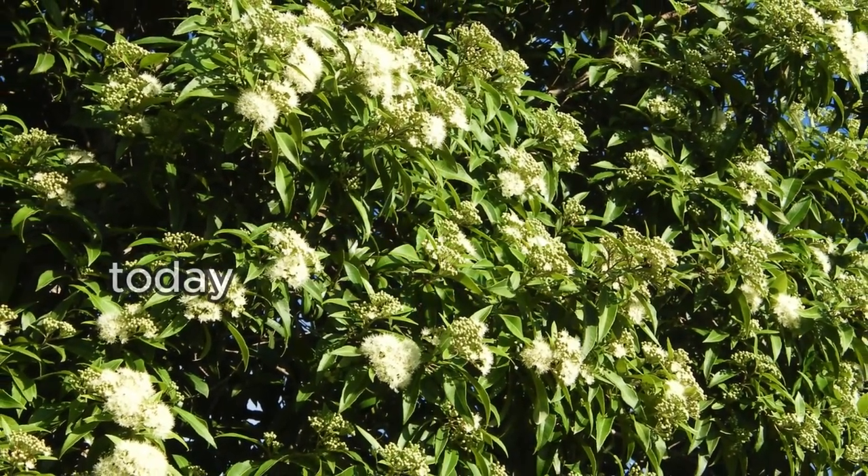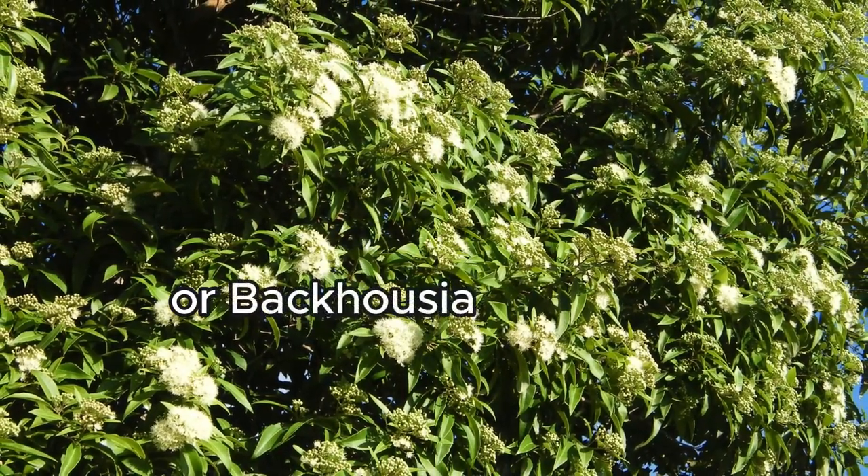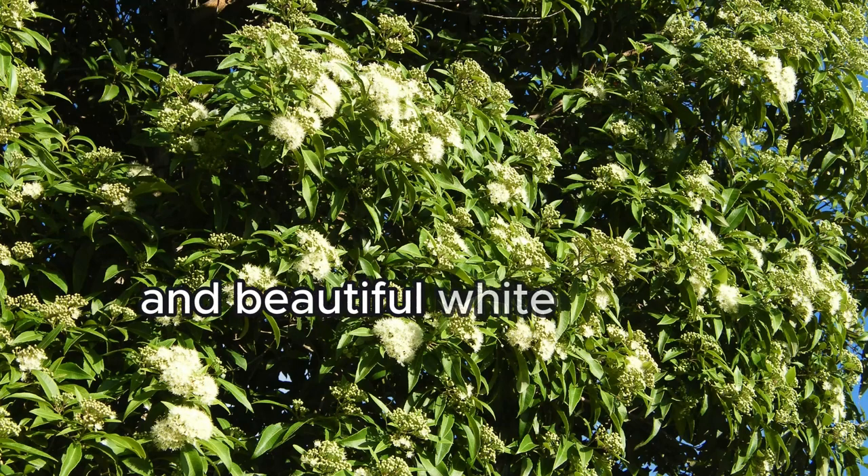Hi everyone. Today we're talking about the Lemon Myrtle, or Bacchusia citriadora, a remarkable native Australian plant known for its stunning citrusy scent and beautiful white flowers.